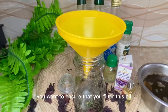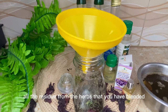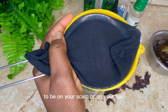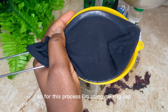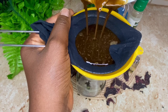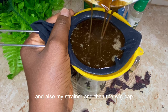At this stage you want to filter the oil and remove all the chaff and residue from the blended herbs, because you don't want the herbs on your scalp or hair — the oil should be very smooth and runny. For this process I'm using my wig cap, which I've set aside especially for straining oils and hair products. I'm going to strain the oil by pouring it through my funnel and also my strainer, and then the wig cap.